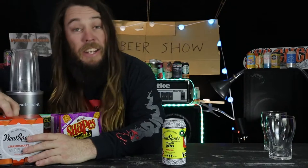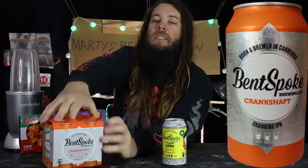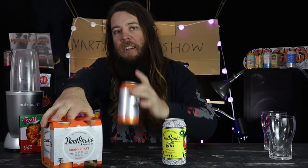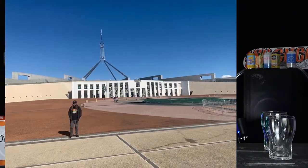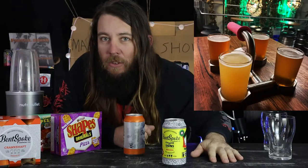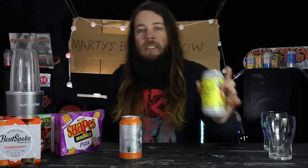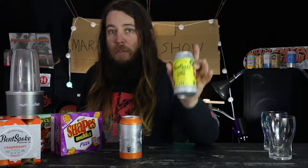Bent Spoke Brewing - their Crankshaft beer has won Australia's best craft beer two years in a row. It's a fucking unreal beer. I went down there the other day and got a paddle. Here's a picture of the paddle - they're the coolest fucking paddles I've ever had at a brewery, like trying to lift Arnold Schwarzenegger weights.